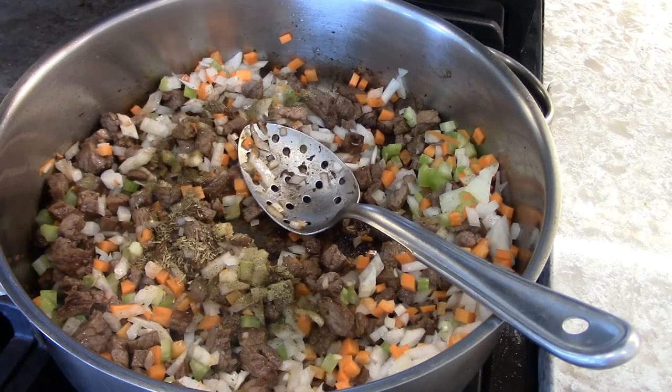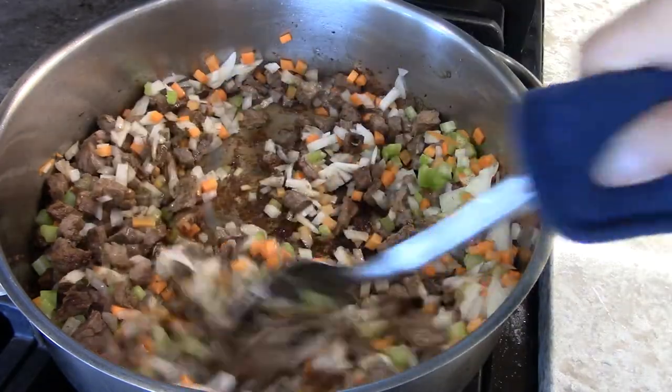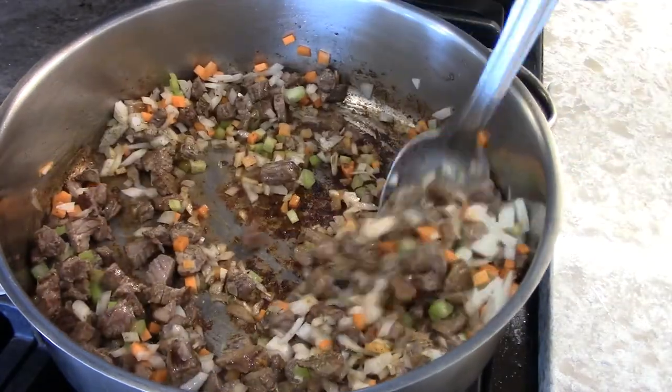But if you don't want beef stock, you can put chicken stock.